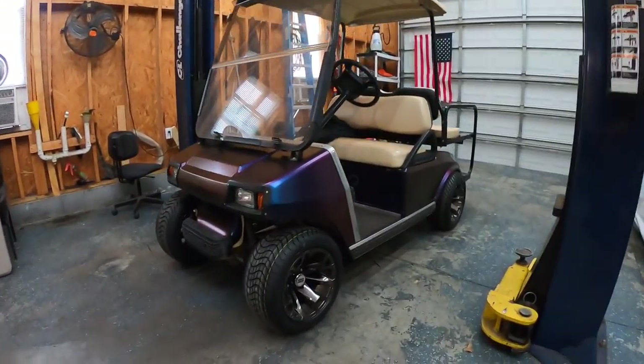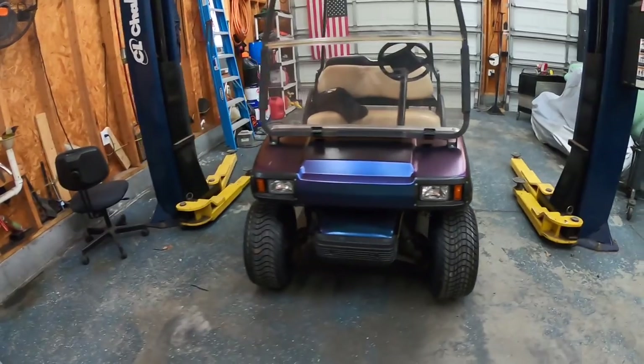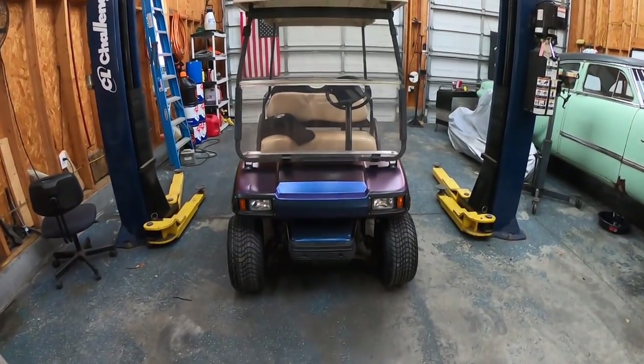All right, so the front is lifted but I have to mess with the alignment a little bit. If you look at the front you can see the toe is way off, so I'm gonna do that while it's on the ground, get it back up in the air, and then we'll start working on the back.